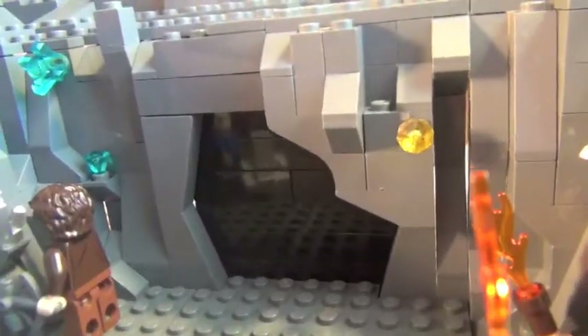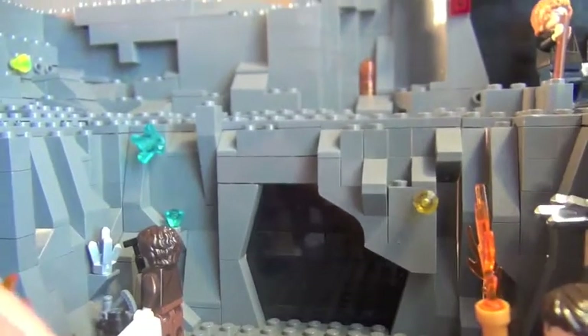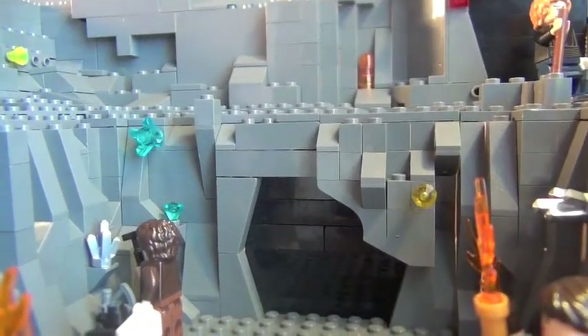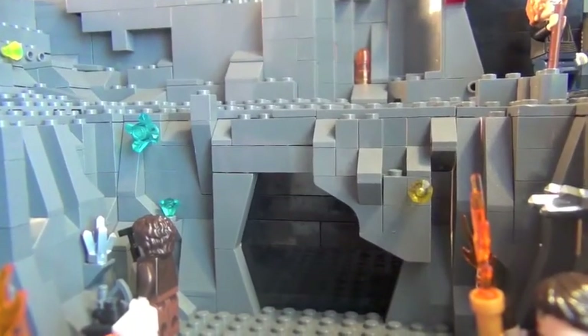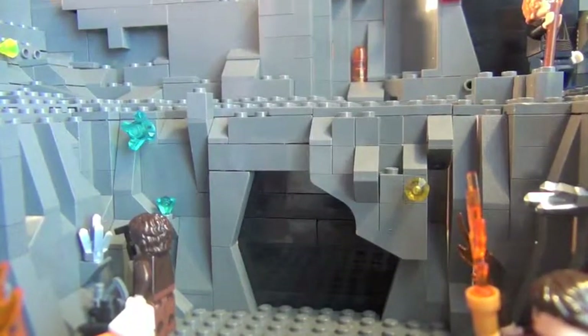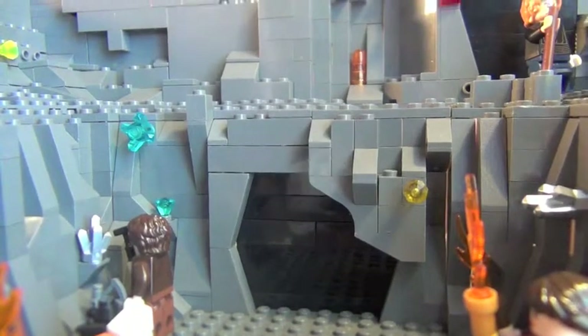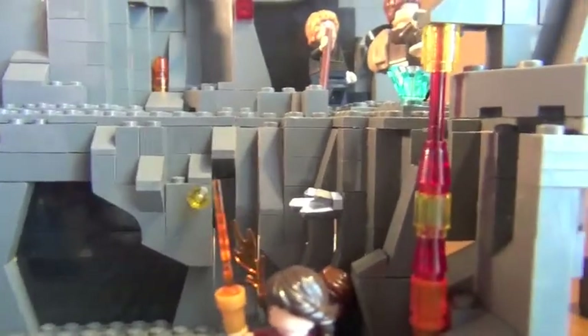I've never done this technique before, but if you see, I used black in the background like when they're leaving the cave — I never do that, really leave it hollow and build out into the open like that. But since I was so limited on time, I decided to do it like this. I think it turned out a lot better than I expected.